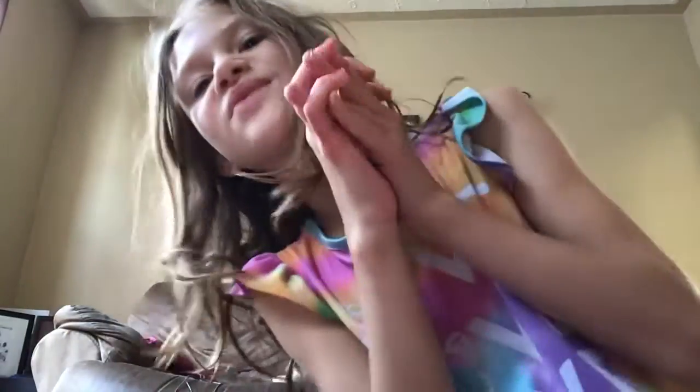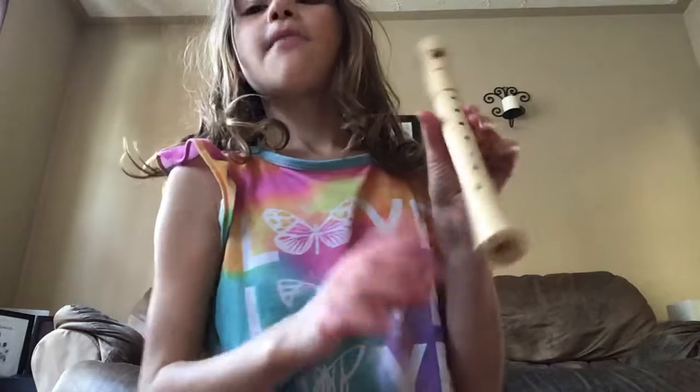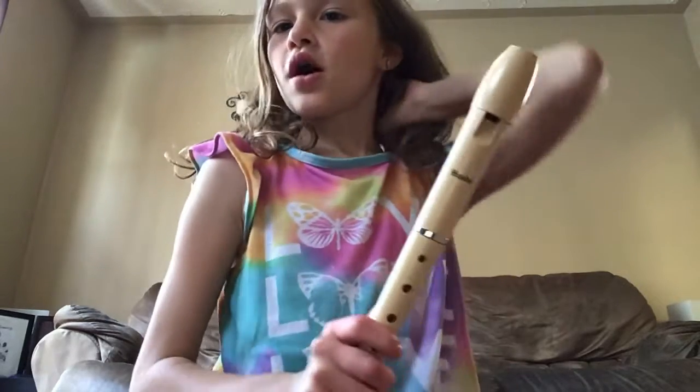Hey guys, welcome back to my YouTube channel. Today I'm going to be playing this — I'm going to show you a song called Hot Cross Buns, so let's continue.